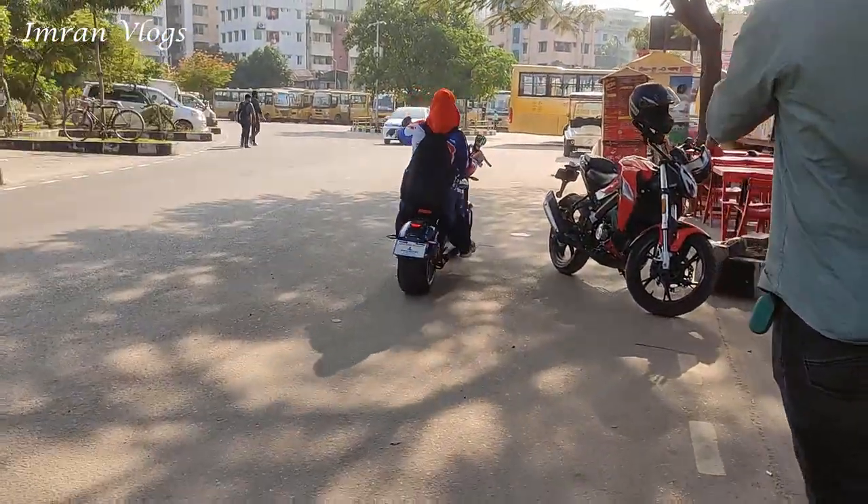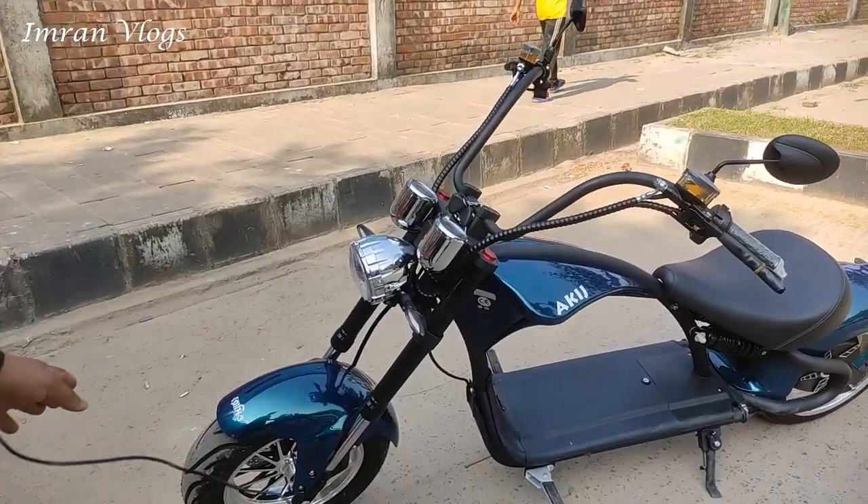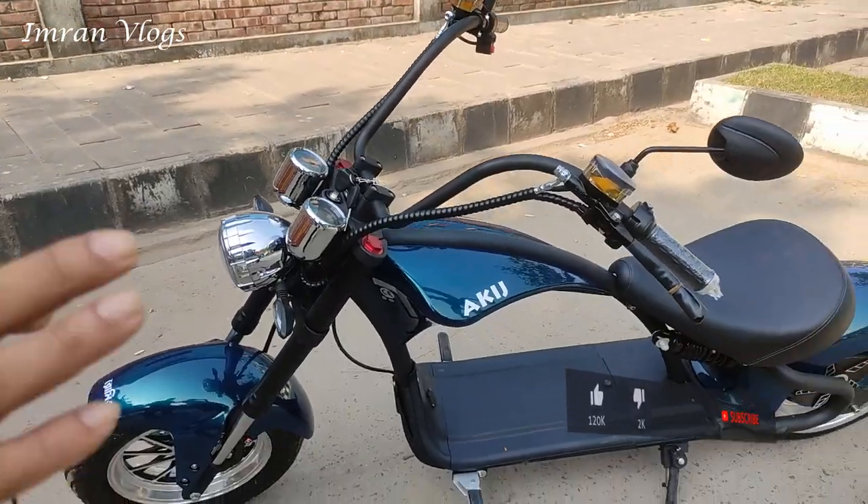My name is Arkesh. Hello, my name is Arkesh. I'm here with Arkesh Romeo. This is Arkesh Romeo. This is the latest — the 2000 water motor.